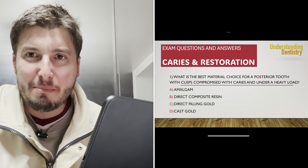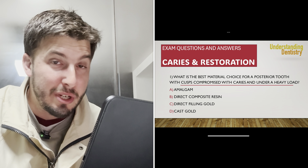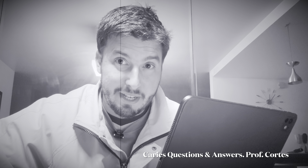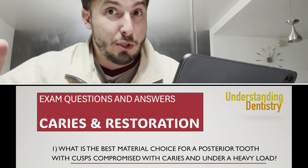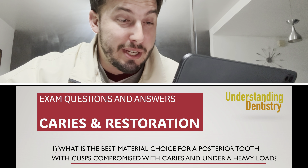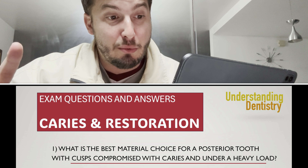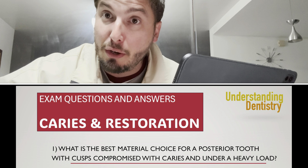Hello guys. Five simple questions that dentists usually have in their dental clinics, but they are also useful for exams. They are about caries today — a very important topic. Question one: what is the best material choice for a posterior tooth with cusps compromised with caries and under a heavy load?